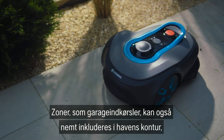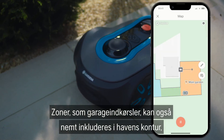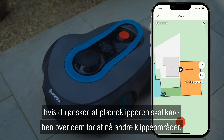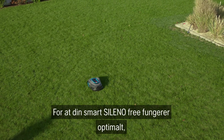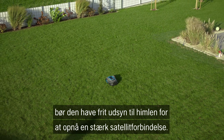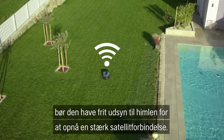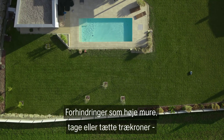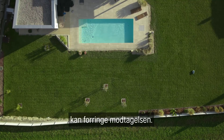Zones such as garage entrances can also be easily included in the garden contour if you want the mower to drive over them to reach other mowing areas. For your smart Sileno Free to work optimally, it should have a clear view of the sky to establish a strong satellite connection. Obstacles such as high walls, roofs, or dense treetops can impair reception.